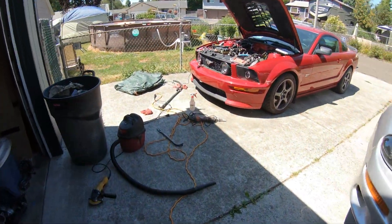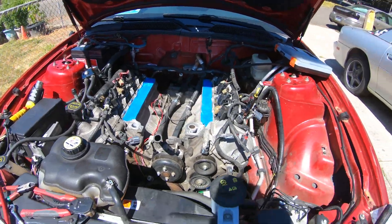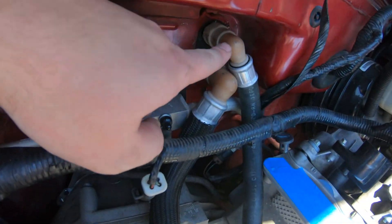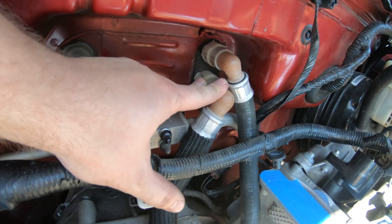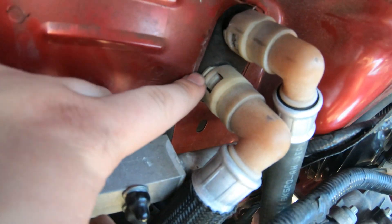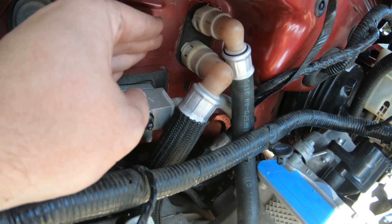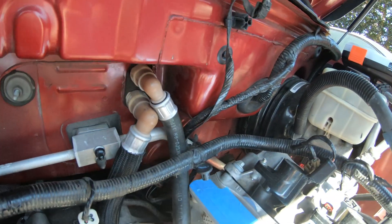Alright guys, we're back — it is actually the next day. Vince is here to assist. I've made some more progress from where we left off, basically everything I said I was going to do. I was able to get the heater hose flipped over. I'll put a link in the description to the trick — basically what you do is push both of those tabs in and then push the actual fitting against the firewall. That removes the pressure from the tabs and then it'll come off easily.